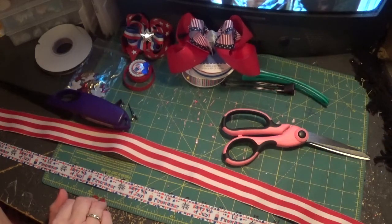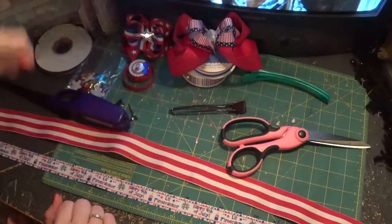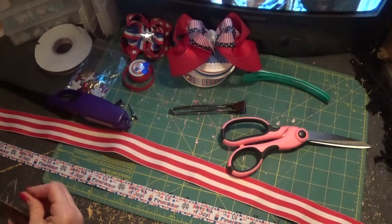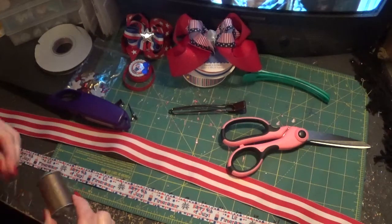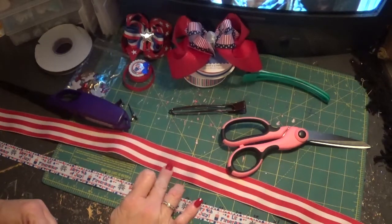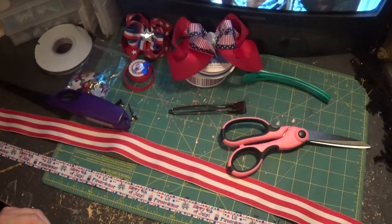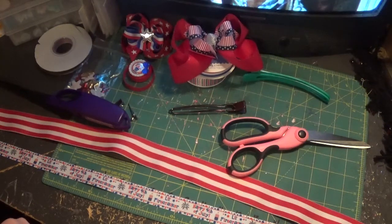The supplies that you need: scissors, glue, your salon clip, needle and thread, a lighter, and then the ribbons. I've got the one and a half inch red stripes, cut to about a yard — 36 inches.